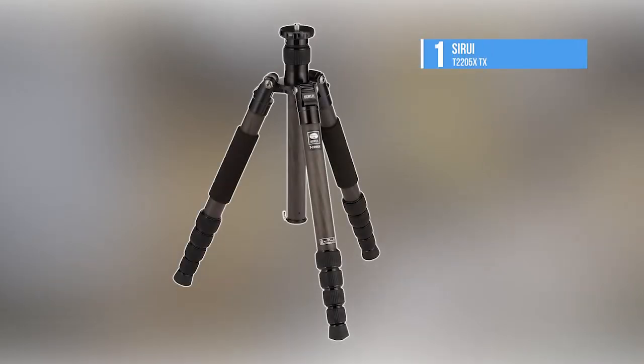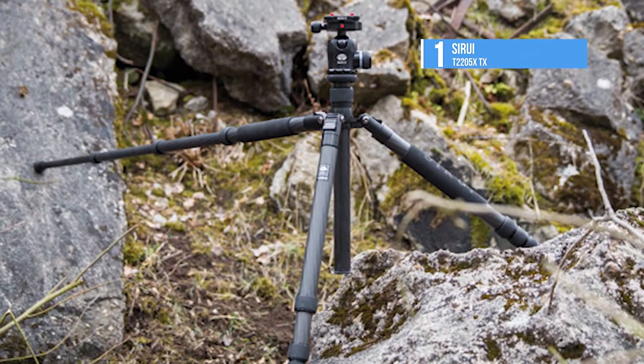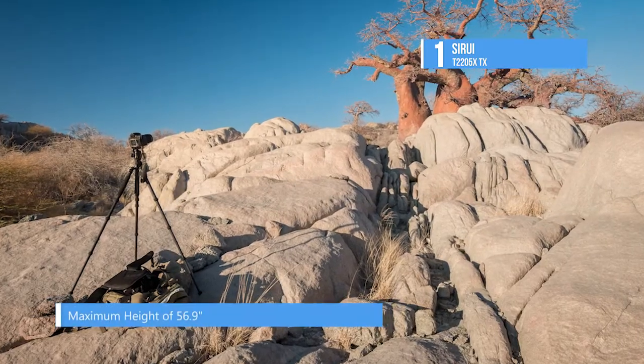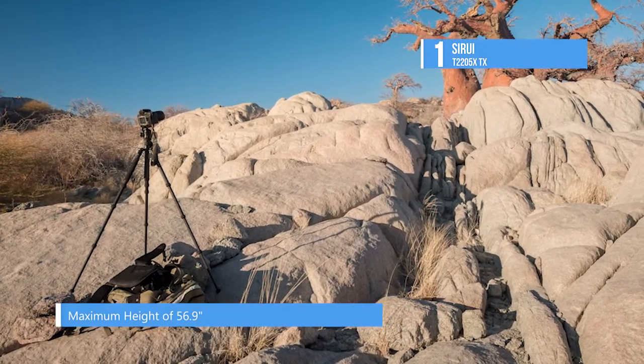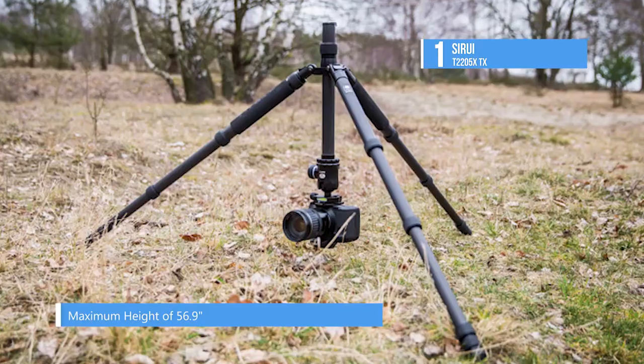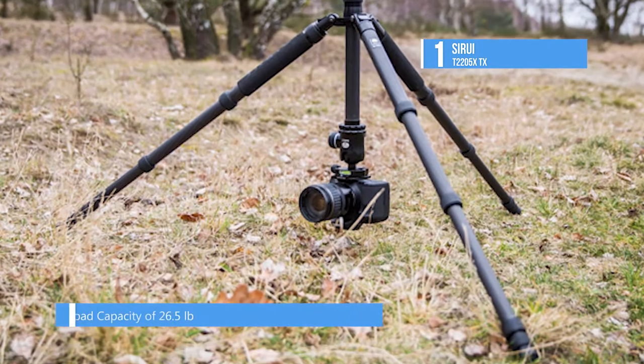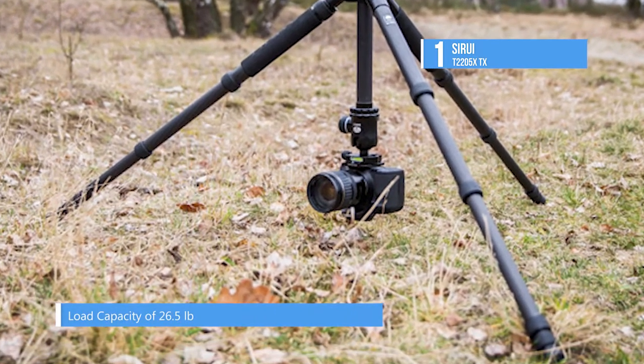The best tripod in the market is the SurUI T-2205X. It is a lightweight, compact tripod that extends to a maximum height of 56.9 inches and folds down to just 14.6 inches for easy transport. It can load up to 26.5 pounds, thanks to its thick upper leg sections and forged aluminum alloy chassis, but only weighs 2.6 pounds.